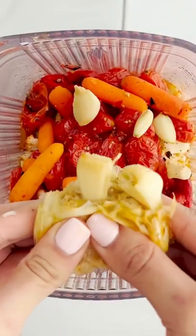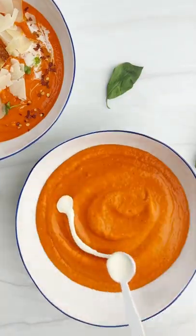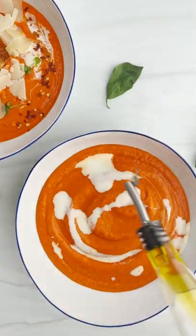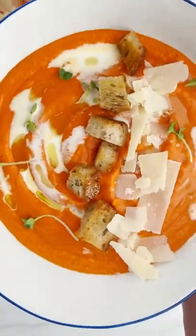And when it's done, you're going to squeeze that garlic out in the blender with all your veggies, and a little coconut milk. Then you're going to pour it in a bowl and top it with some more coconut milk, olive oil, some parmesan, and some croutons.